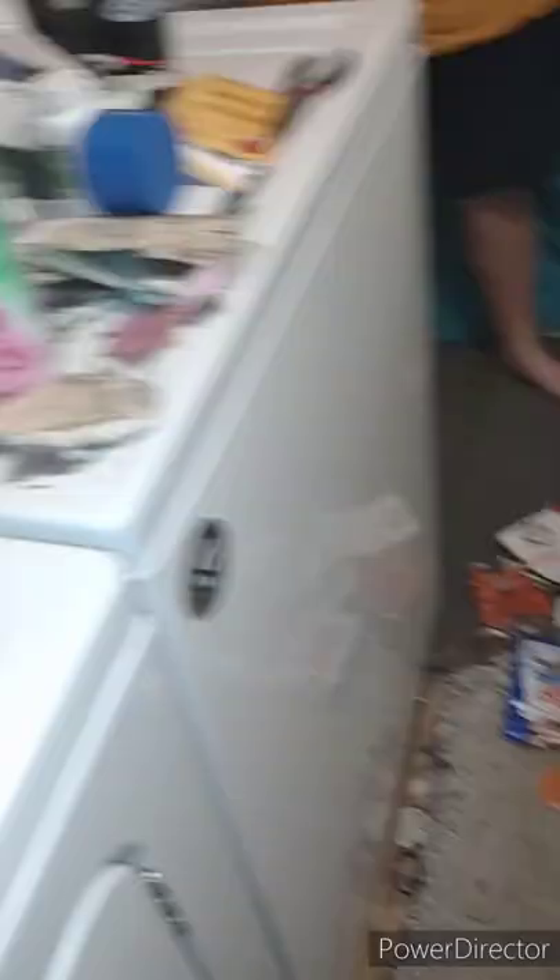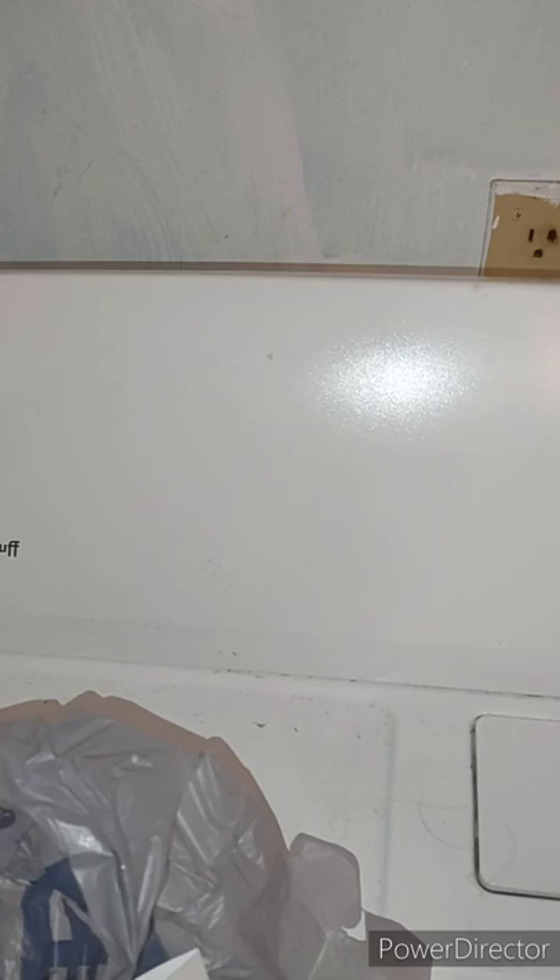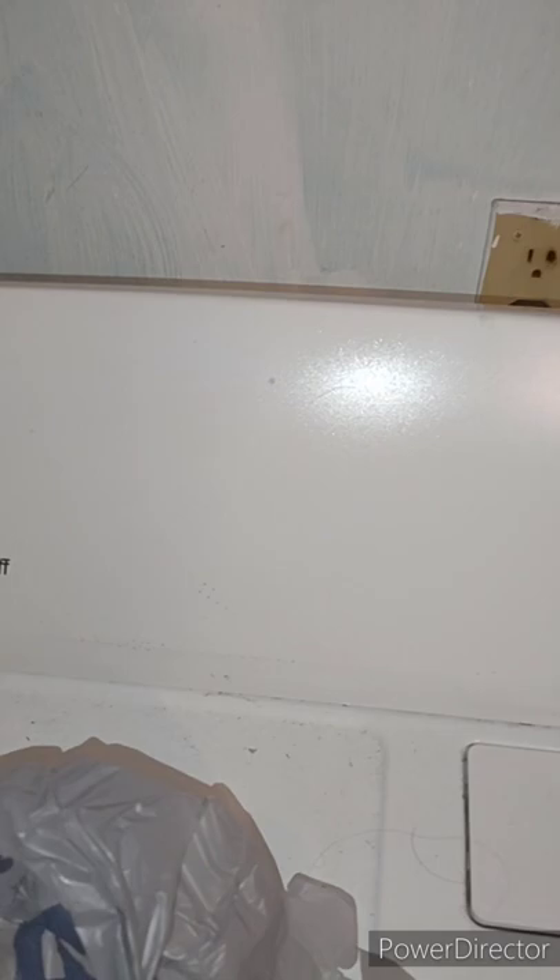Have a blessed day — that's how you rewire a plug-in for a dryer and rewire the hookup piece. That's how you hook up a dryer outlet or dryer plug-in.